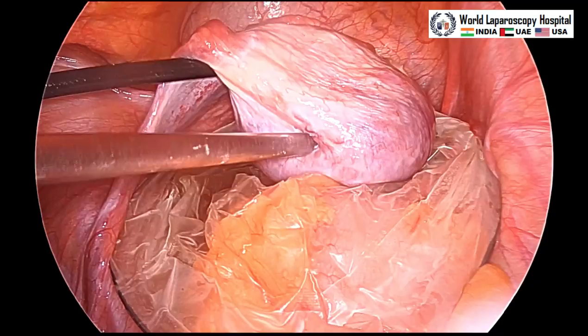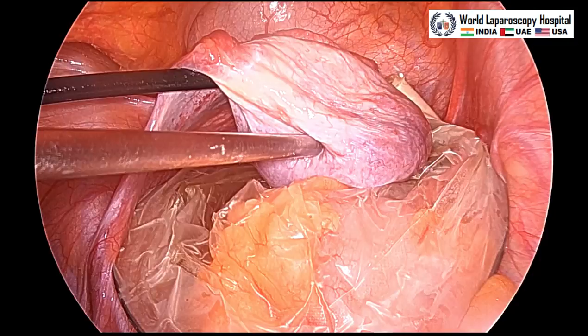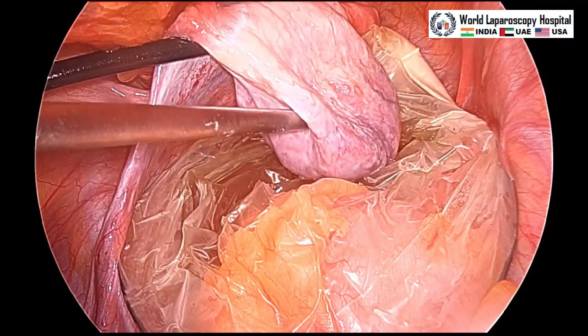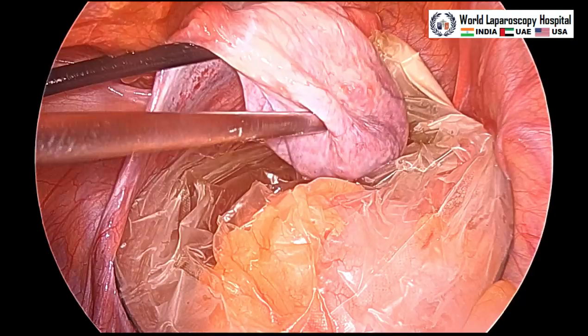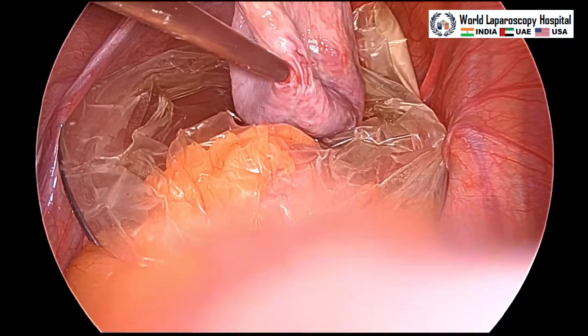If there is a little spill, that will be controlled spillage because it will enter into the endobag and will not contaminate the abdominal cavity. We can see the cyst is now collapsing and all the content has been aspirated.